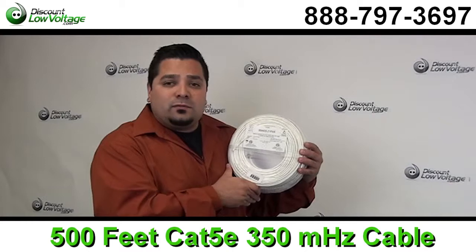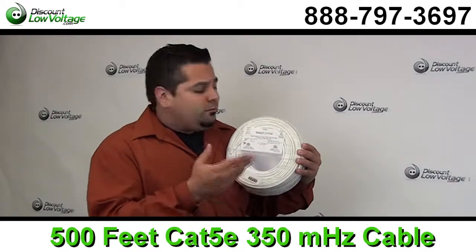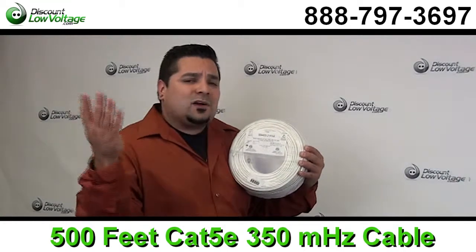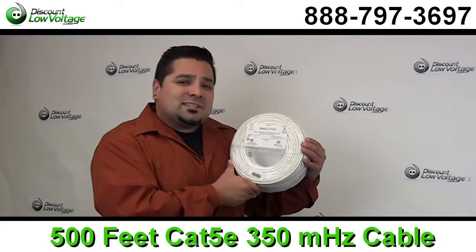This is a four pair 24 gauge and this is an excellent choice for homeowners or even for making patch cables if you don't need a thousand feet. This is a great plan B for you. Now let's get a better look at this cable.